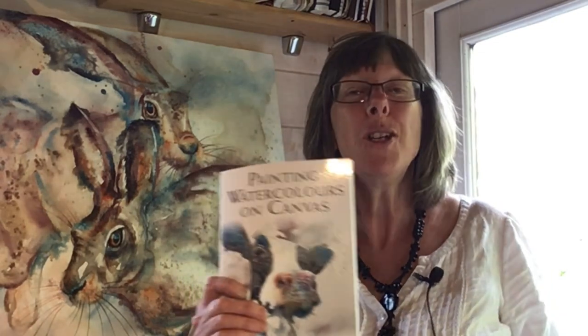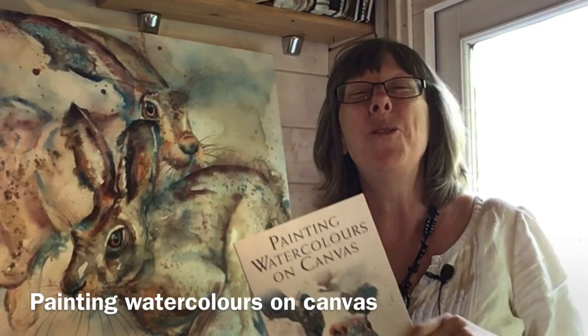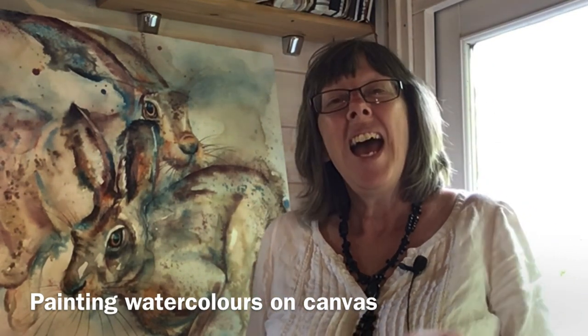Hi, my name's Liz Chatterton and I love watercolour. I love painting on paper and I love painting watercolour on canvas. I love it so much that I've written what I think is the only book on watercolour on canvas, and it would be wonderful if you could join me to learn all about this beautiful medium on canvas.